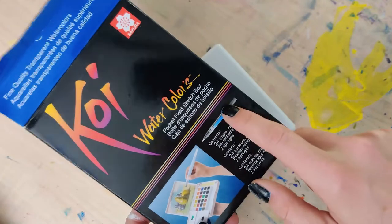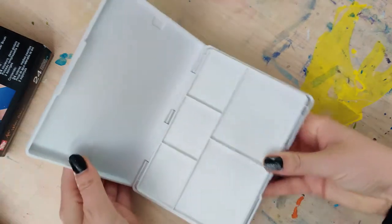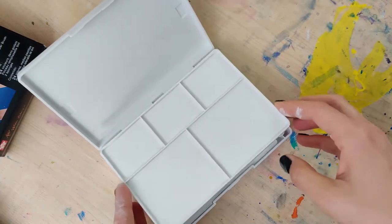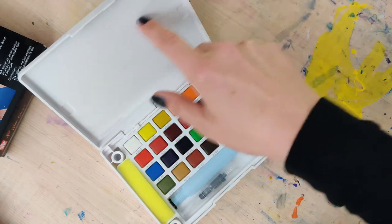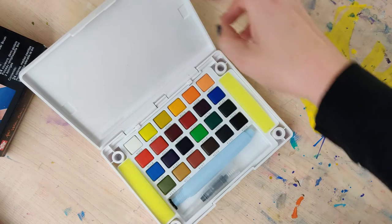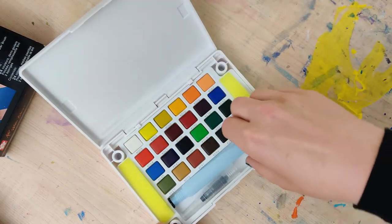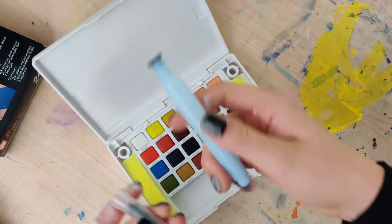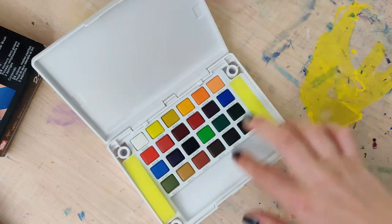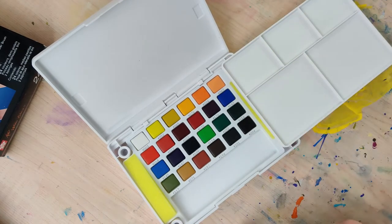You've got your colors and then you can put your little pan and mixing wells over to the side. It also comes with a nice little water brush pen that you can use for mixing on the go. When I actually swatch these out I will be using my own brush and not that little water pen, because they're not my favorite to use unless I am actually sketching outside.